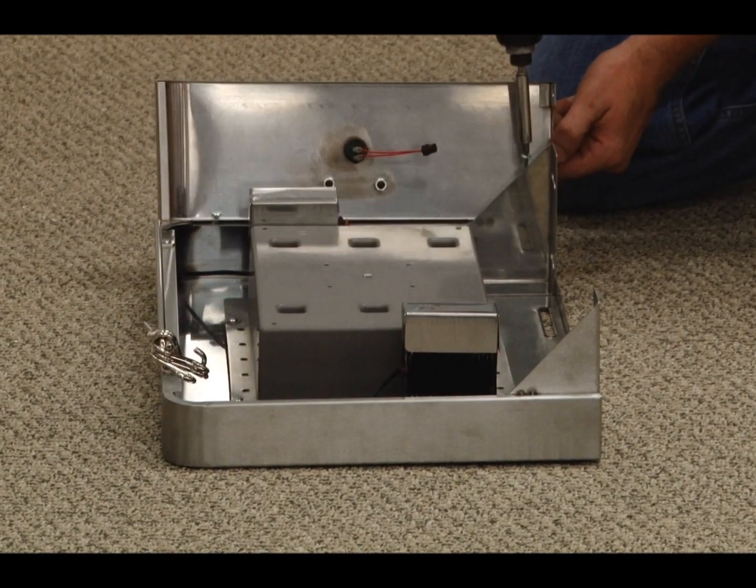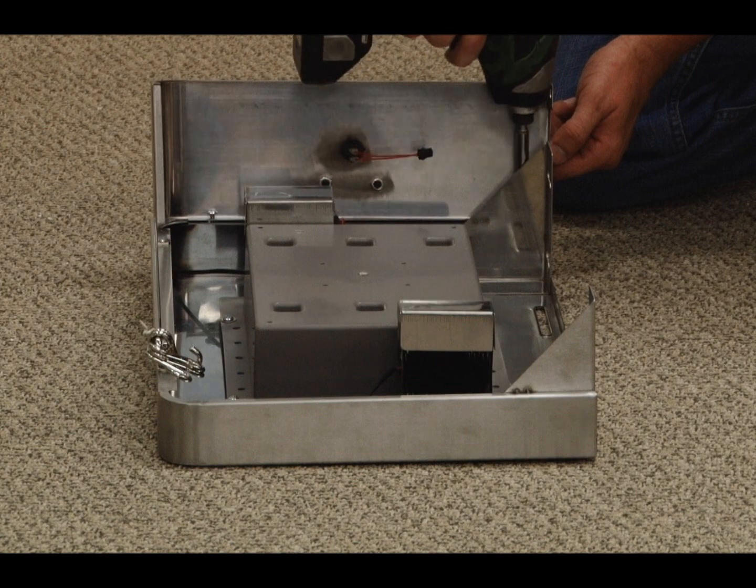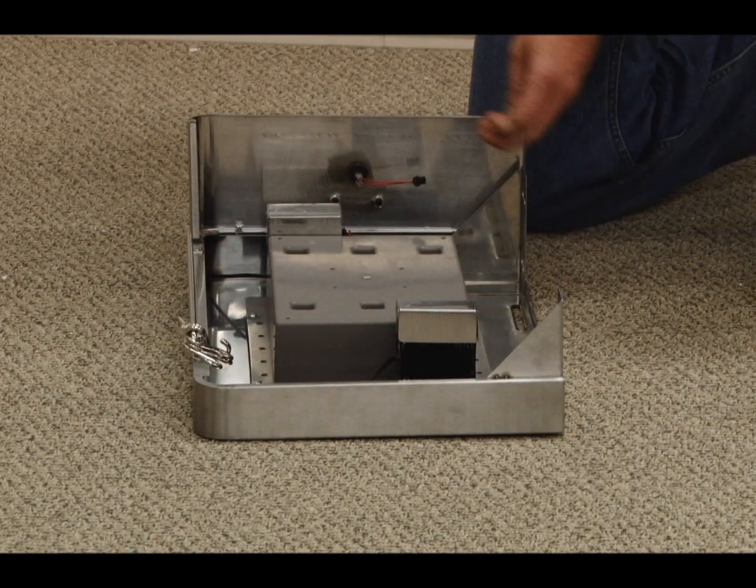Remove the three bolts, then attach the left side table front panel to the side table using the three pre-attached bolts. Make sure to tighten the bolts securely.